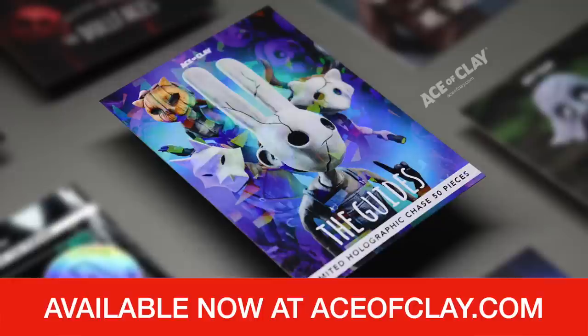Before we get started, don't forget about the series 2 mutant universe trading cards. I still have a few of these left — they are available at aceofclay.com, the link is in the description box below. The entire collection features nine brand new cards along with two chases, so grab them before they're gone. And now without further ado, let's meet the Owl Guide.